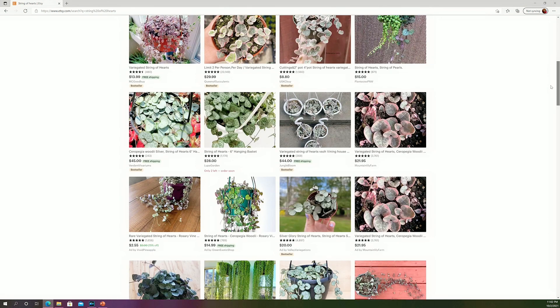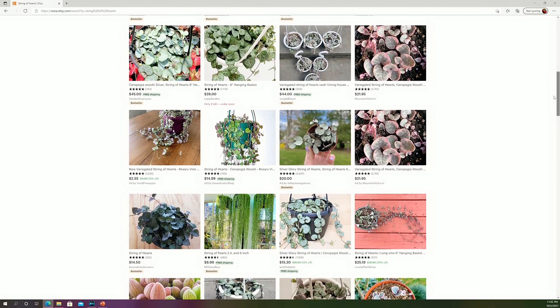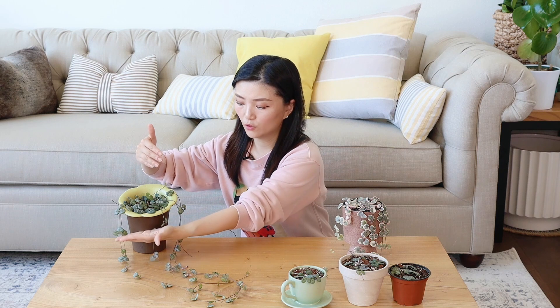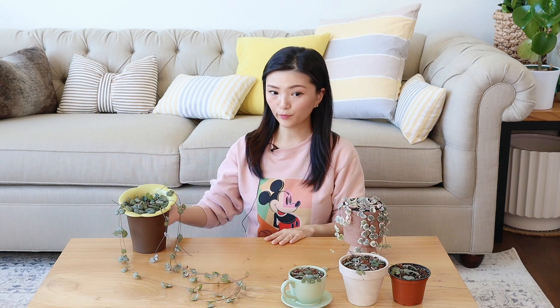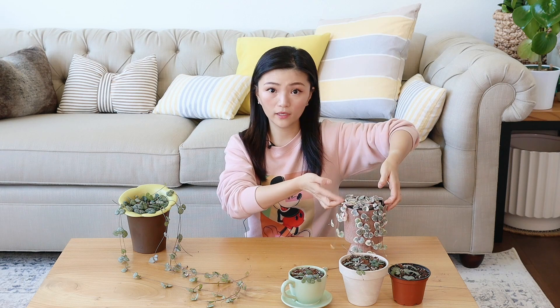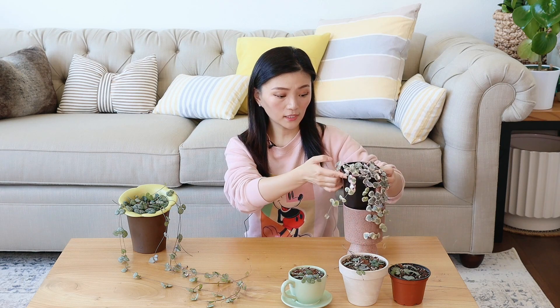购买渠道的话，虽然它不像龟背竹那么好买，但是美国这边很多花圃你其实是可以买到的，当然网上也很多卖家都有卖，Etsy上面很多卖家都在卖。价格来讲，普通的爱之蔓四个inch的盆一般是15到30美金，不过有的花圃会比较贵，有的会比较便宜，差价可能比较大。